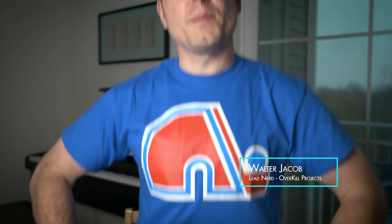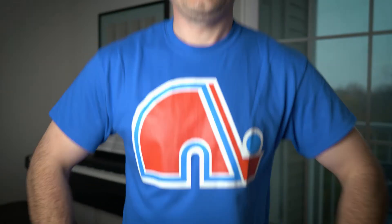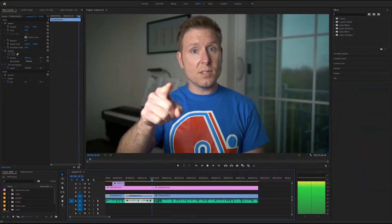Welcome back to Overkill Projects. Just got back from a little trip to the north. In the last video I said that we would get started on this guy — the STM32 G431 nucleo board — and we are going to do just that today. So let's get started.